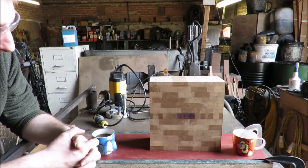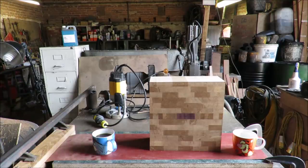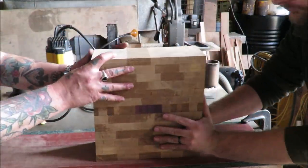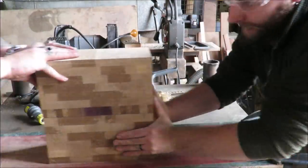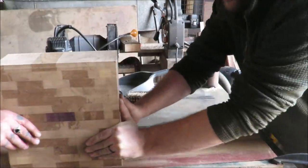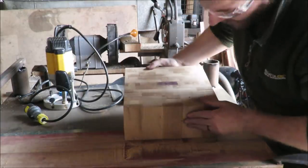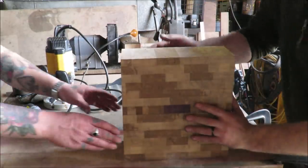The wonderful thing about tiggers is tinkers are wonderful things. We're onto the sanding now — let's go for it. Push a little bit lower down, that's it.